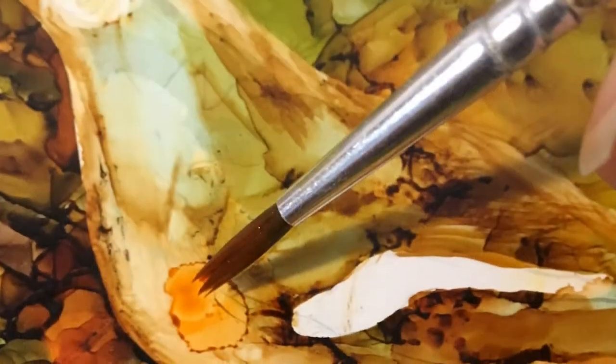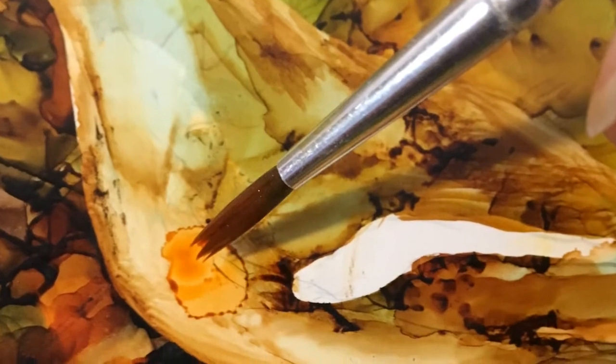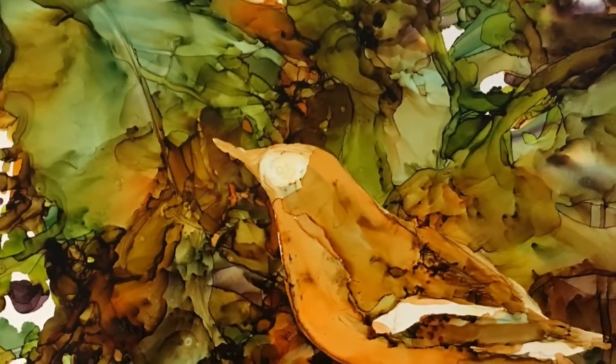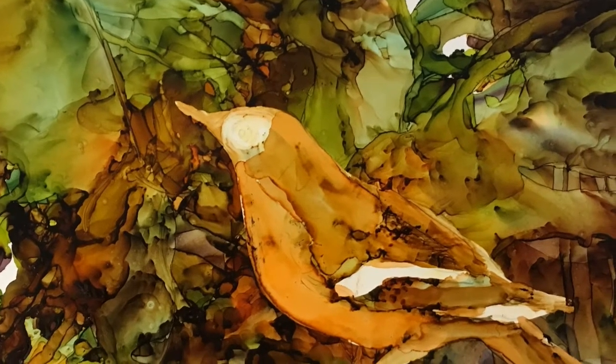For the Oriole's breast, we'll want an intense orange color. For this, we'll use the drop and guide method. Here the brush is heavily loaded with ink, which has been dropped onto the paper and allowed to expand, yielding an intense, inky, brush stroke-free passage.